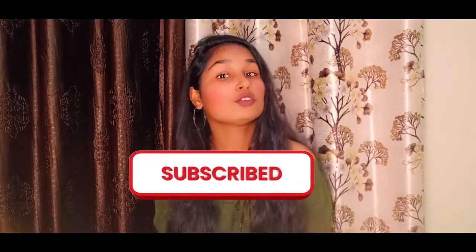If you are new to my channel and haven't subscribed yet, please subscribe. Don't forget to subscribe to my channel. If you have notifications turned off, you will miss the videos.